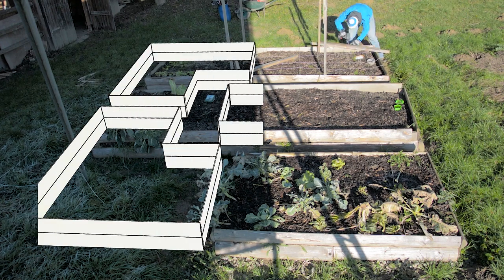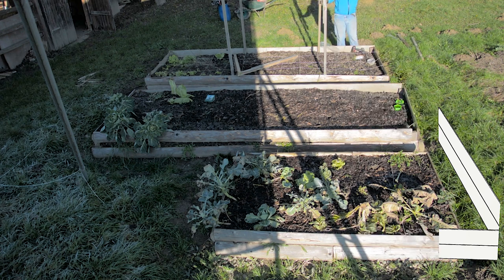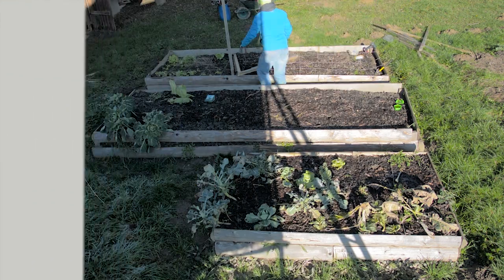Do you want to design your first small vegetable garden but you don't know where to start? You came to the right place, because in this video we'll design a brand new garden in raised beds with the square foot method.